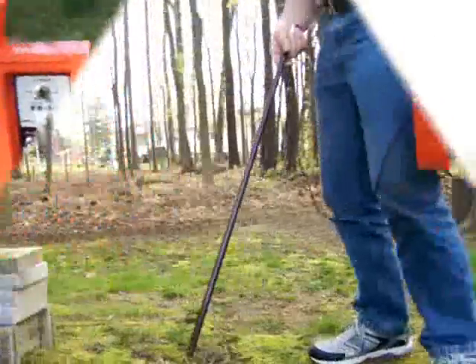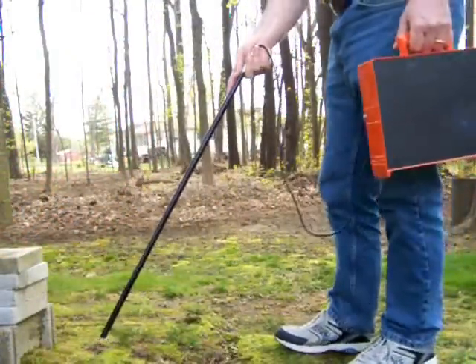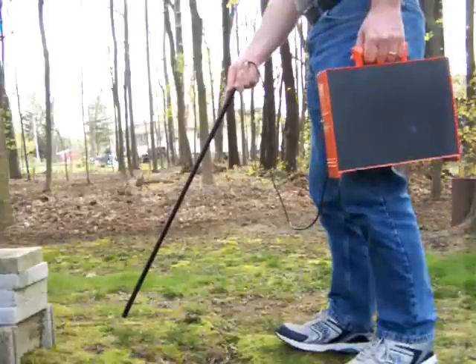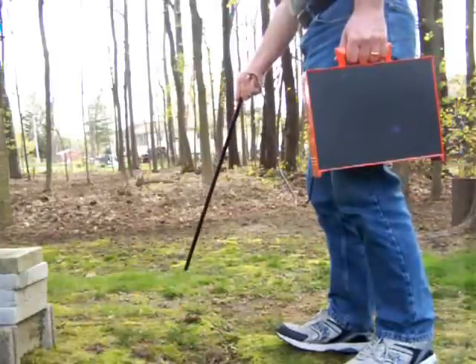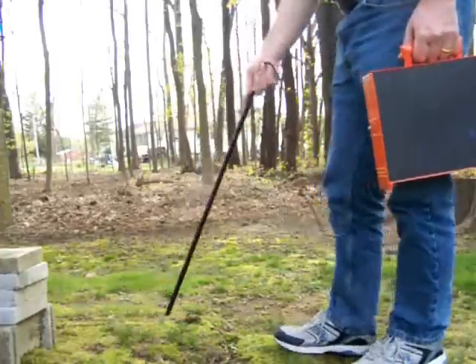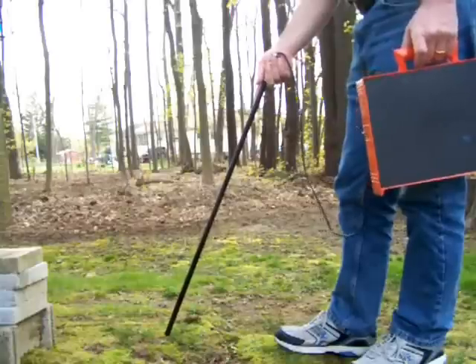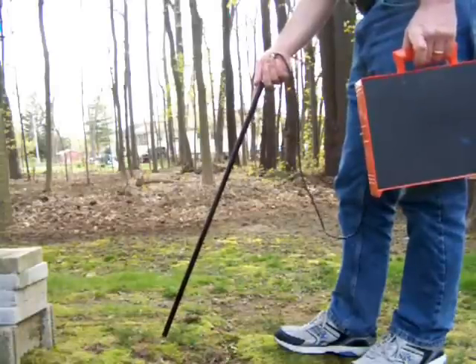This is the receiver down here. I get the wand. So as you pass over the cable, you can see it goes dead. It picks up again. So one of the cables is right here. This prevents you from having to bend down all the time to pinpoint the cable.